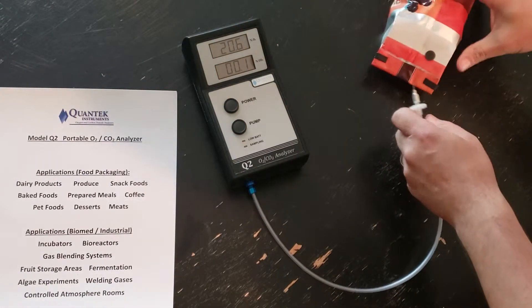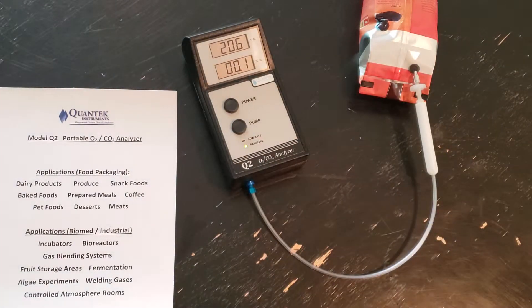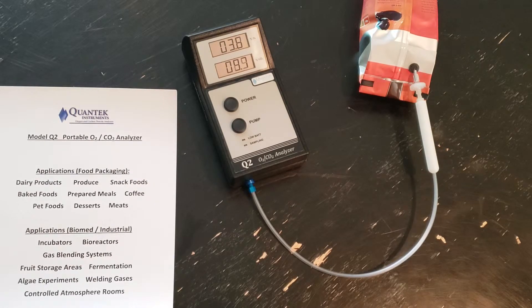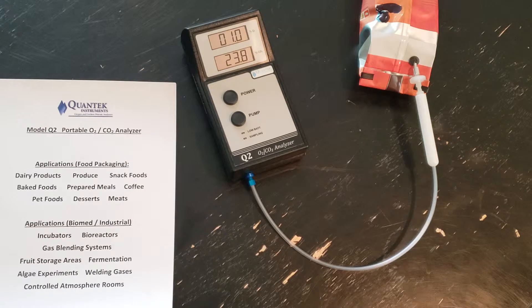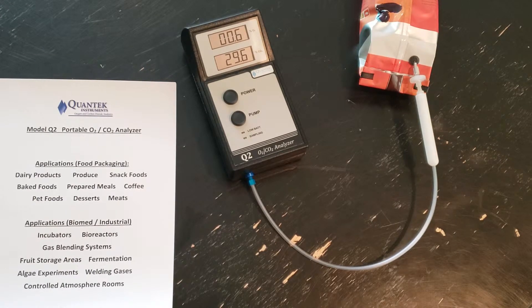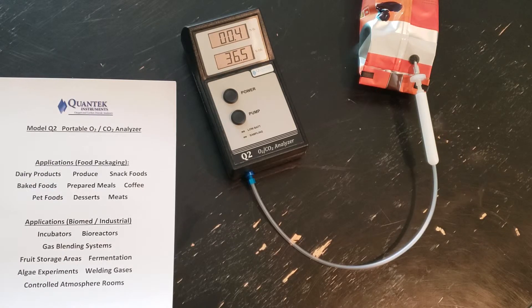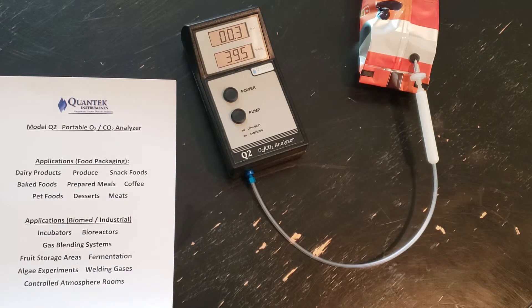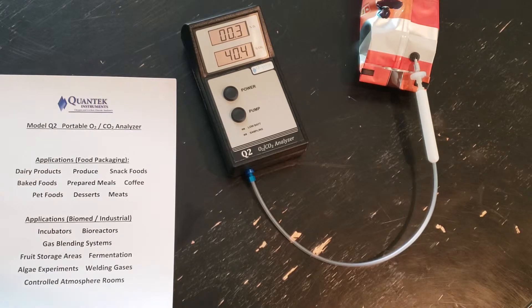Now we're going to test a package of ground coffee, which we would expect to be low in oxygen. The CO2 can vary somewhat with coffee packages. This is ground coffee — it does have an off-gassing valve. I'm not sure if it has an oxygen scavenger in the package, but typically with coffee you'll see higher CO2 and again low oxygen. The CO2 takes a little bit longer to get a reading but will stabilize — about 0.3% oxygen and 40.4% CO2.